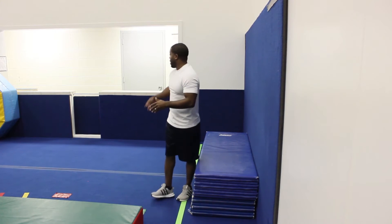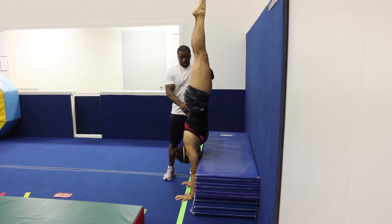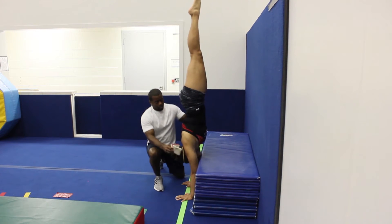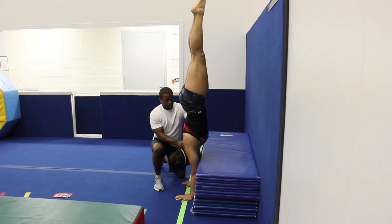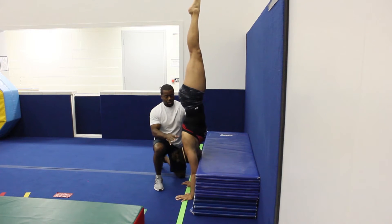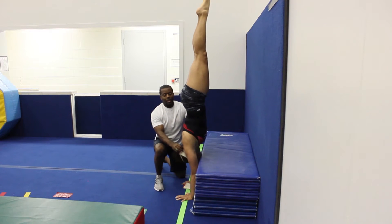Now we're advancing our handstand away from the wall and getting a little bit more independent. Some gyms have a half wall like this, and sometimes you have to create a half wall with panel mats. Hailey is going to do the handstand and I'm going to add the buddies — one on each side. She just wants to stay tall. If she relaxes, they're going to fall, and that's pretty much why I use the buddies — so they can stay nice and tall through the handstand.